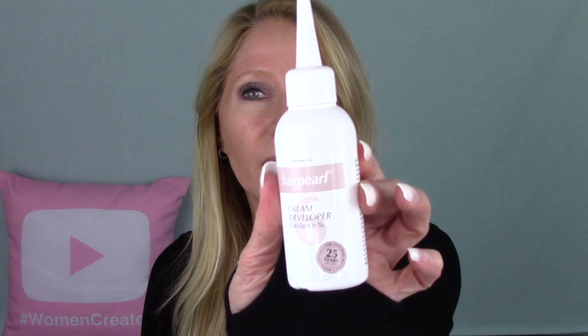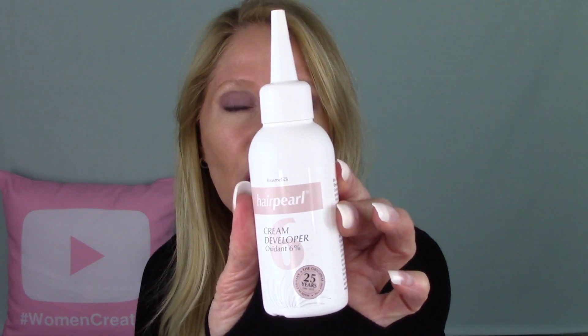What she suggested getting was the color from Hair Pearl — this is for blondes, in the color Natural. She says to take a small bowl, put a pea-sized drop into the bowl, and then use this Hair Pearl cream developer. I'll link everything below as well, but I would prefer if you use Penny's links because she really is the one who spoke about this first. You put six drops in with the pea-sized color and mix that up really well.